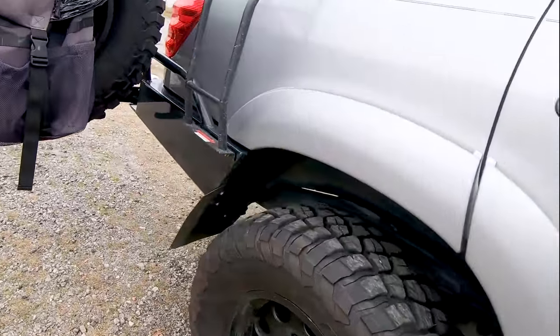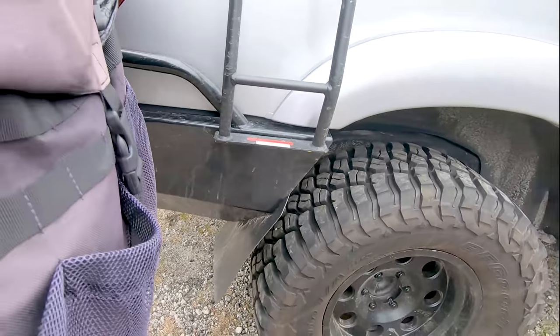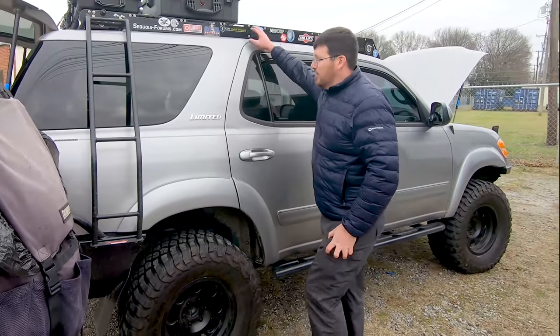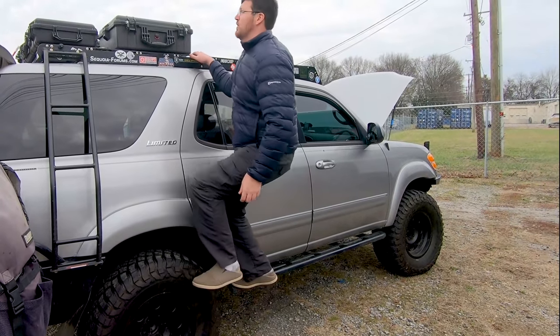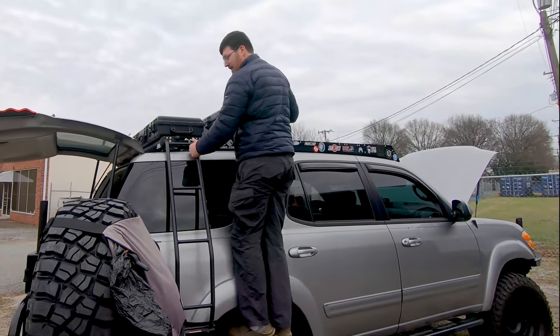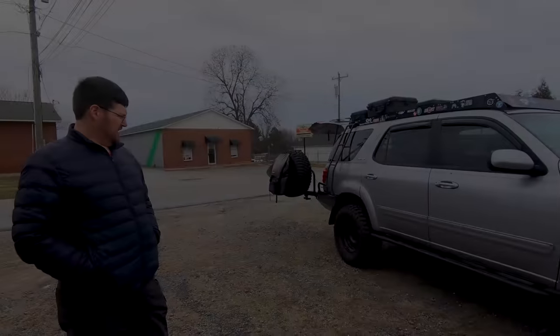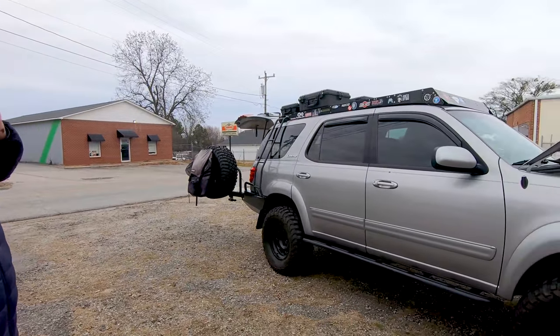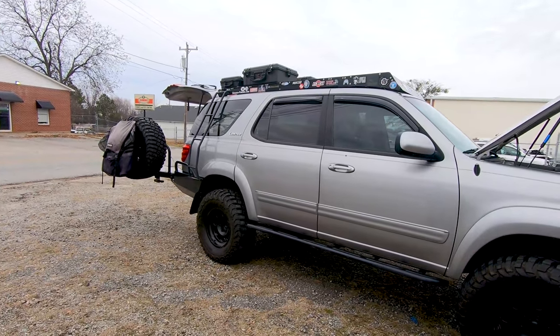I prefer the ladder on the side — it wasn't very useful on the back. This is a tall rig, so when I'm up here it gives me something to hold onto. We talked about the solid axle business up front, but the rear also has quite a bit done to it.